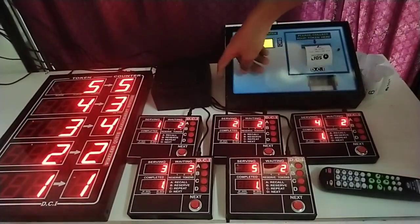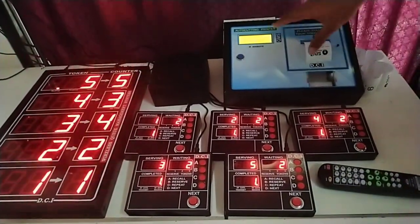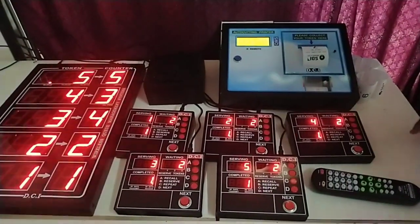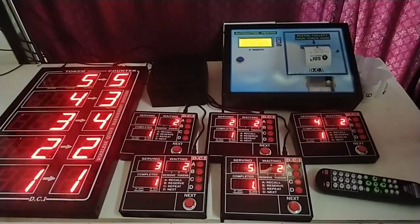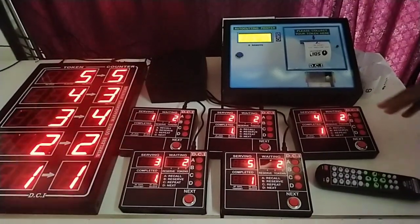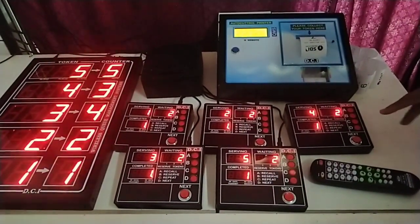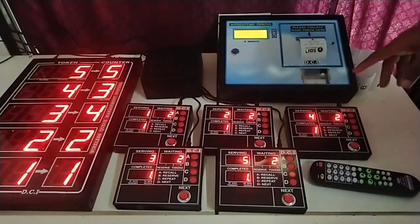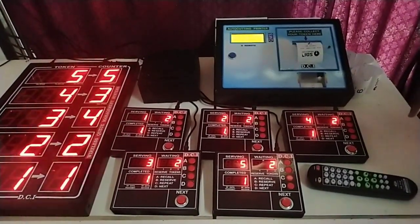Please scan the QR code on the side of the printer or the calling unit to download the manual. We also have a video to show the instructions — the link is provided in the description below. Thank you.